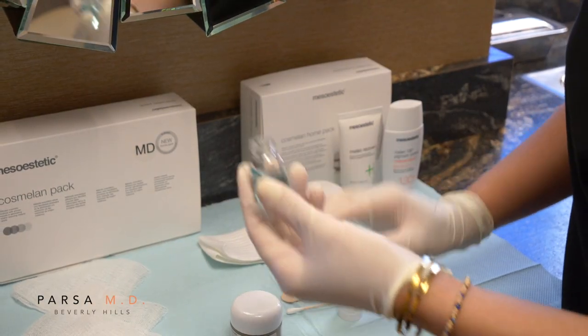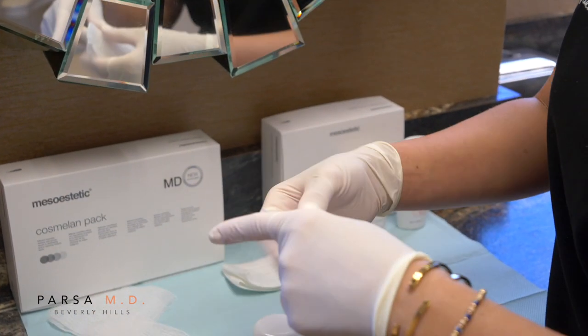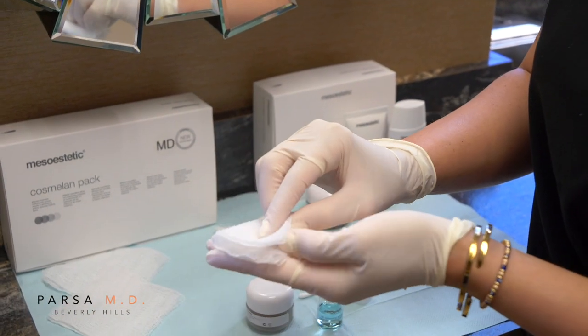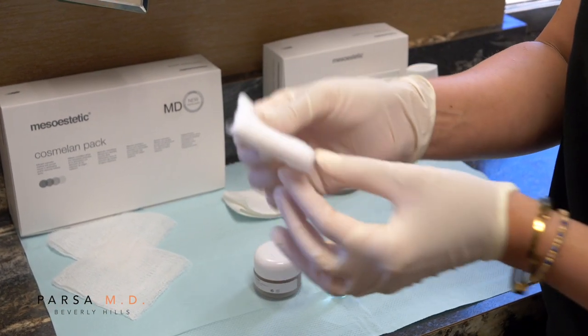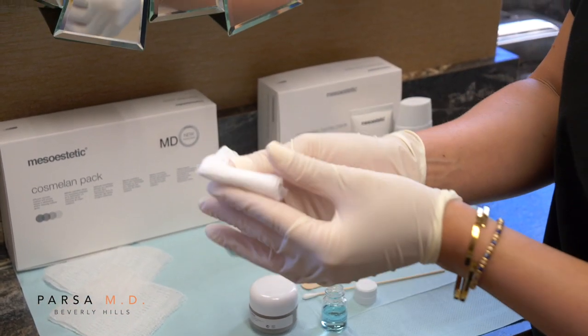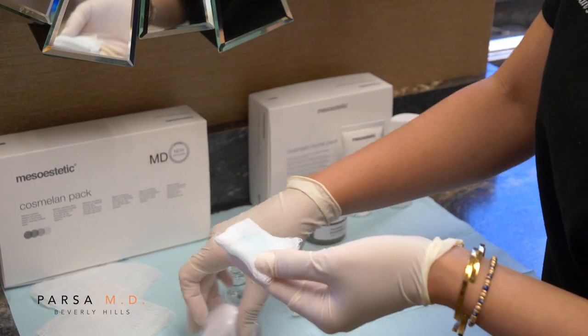The first step is going to be cleansing our skin with the Skin Prep Solution. To apply, you're going to take the gauze, fold it in half, and then fold it one more time. From here, you have a nice small and controlled gauze. You can saturate it and then you're ready to go.